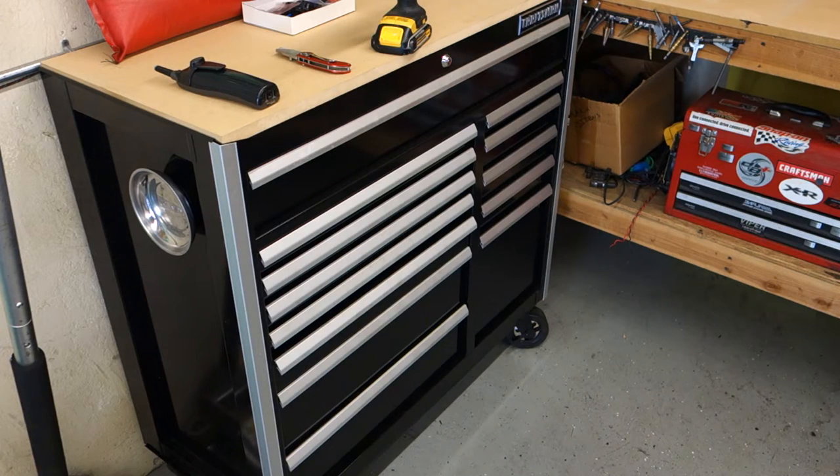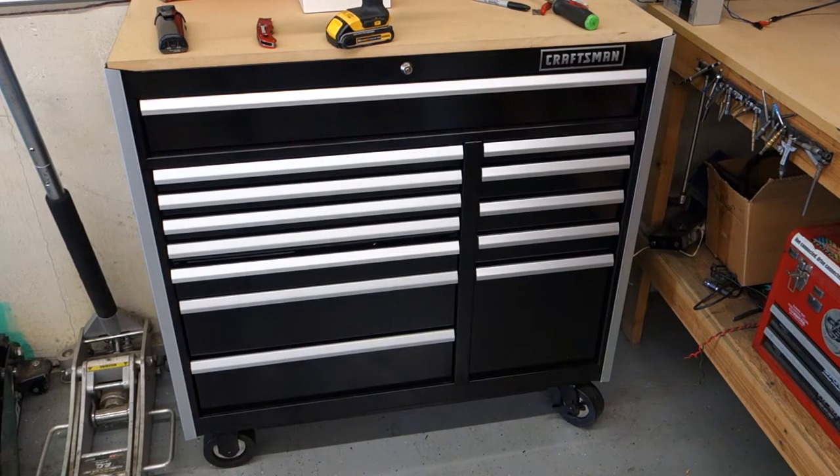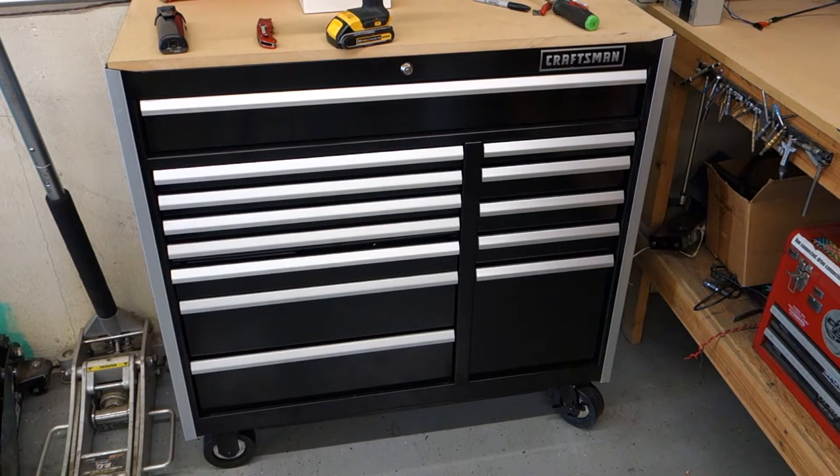It's a really good toolbox and I would highly recommend it to anybody. The purchase price — after tax and delivery — I think it came out to about $800.